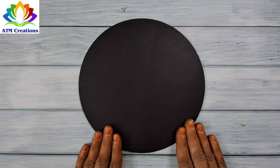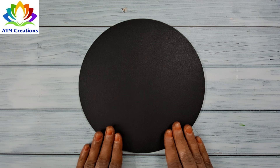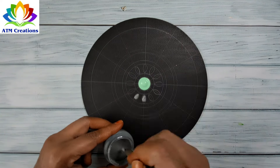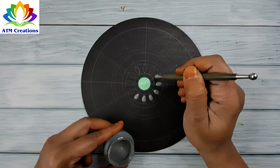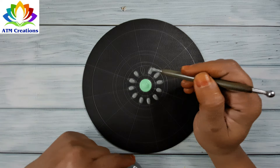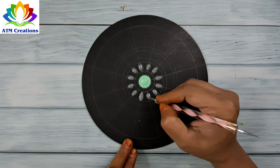Hello everyone, I welcome you all to ATM creations. Let's get started with a beautiful dot mandala on this 8-inch MDF board. I'll start dotting in the center with pista green. Let me keep some plumpy dots inside the eye shapes. Now let me fill the colors in the eye shapes.